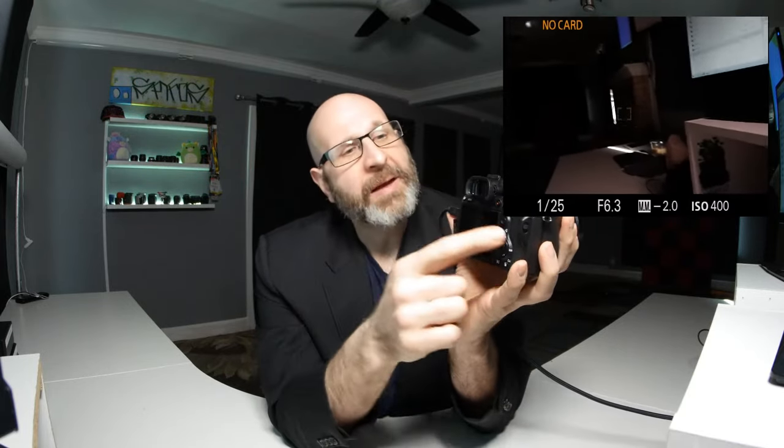You can customize this display. This is the clean display that I prefer, but if you look at the back of the camera, you have this dial which is also buttons. You can spin this, and the top, bottom, left and right are buttons. The top button is marked display — D-I-S-P. If you press that button, you'll see that the display changes. I pressed it once and now you can see a histogram that gives me information about the exposure of my image.